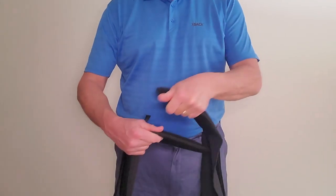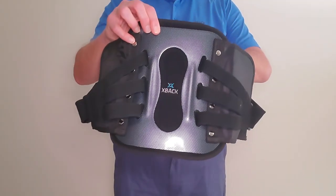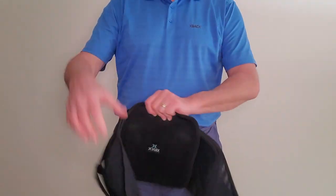This is the fitting guide for the X-Back LS adjustable brace. The X-Back LS is primarily for people with injuries and conditions that affect the lower back.